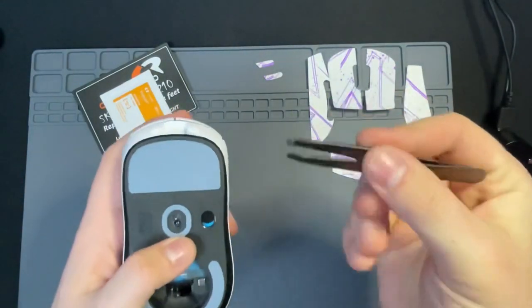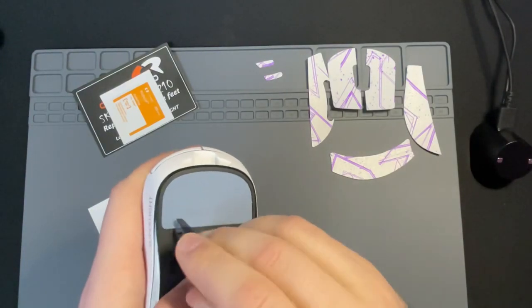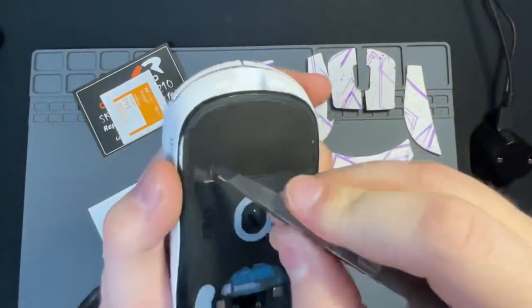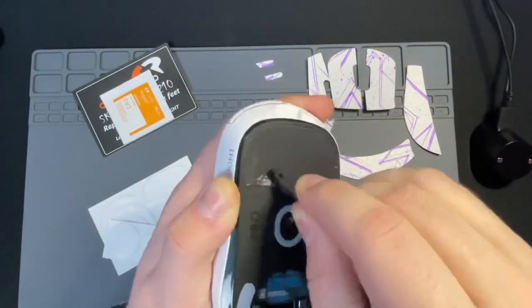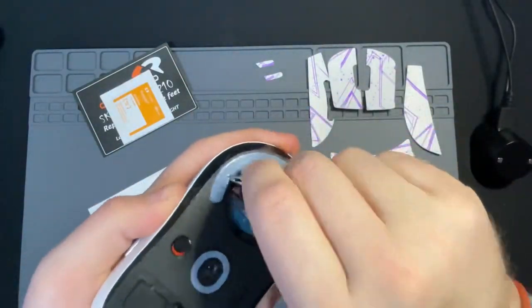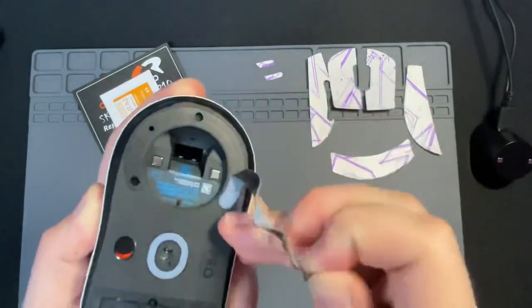Grab a sharp or precision set of tweezers or a flathead screwdriver and go ahead and pry the stock feet off. Logitech does have two layers to their stock feet, so make sure you peel off that foam layer. It does look like the plastic surface, so pay attention and peel that off before you clean and set up your next set. Once you do that, move on to the other ones.